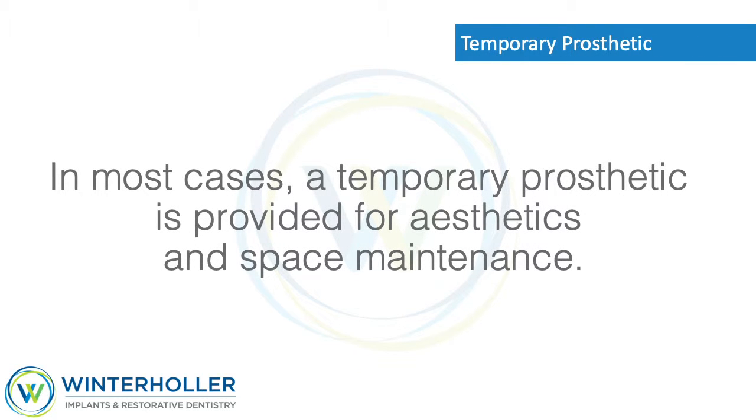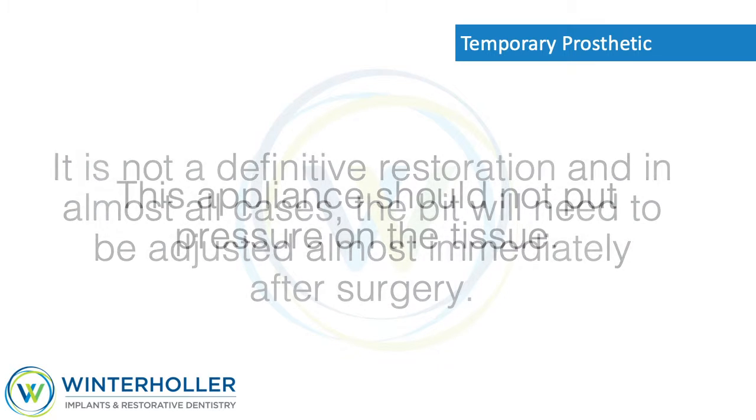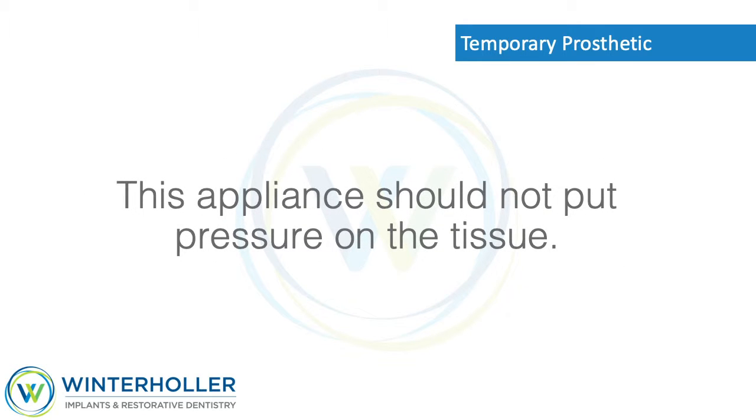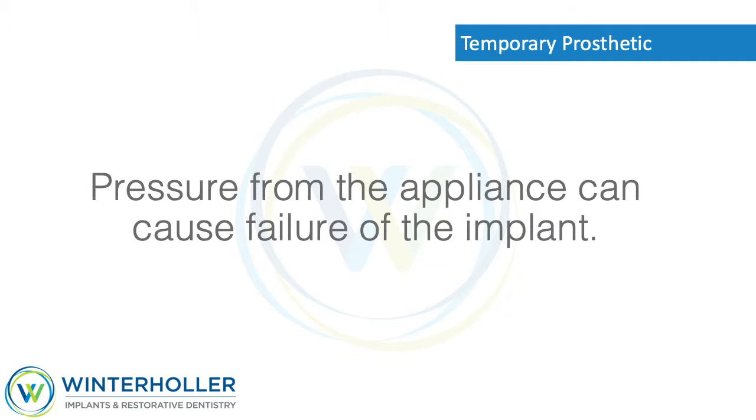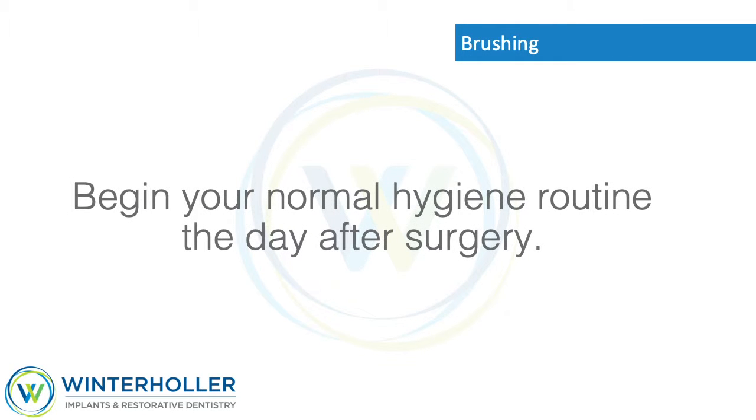Temporary prosthetic: In most cases, a temporary prosthetic is provided for aesthetics and space maintenance. It is not a definitive restoration, and in almost all cases the bite will need to be adjusted almost immediately after surgery. This appliance should not put pressure on the tissue, as pressure from the appliance can cause failure of the implant. If pressure is felt, it needs to be adjusted by our office.